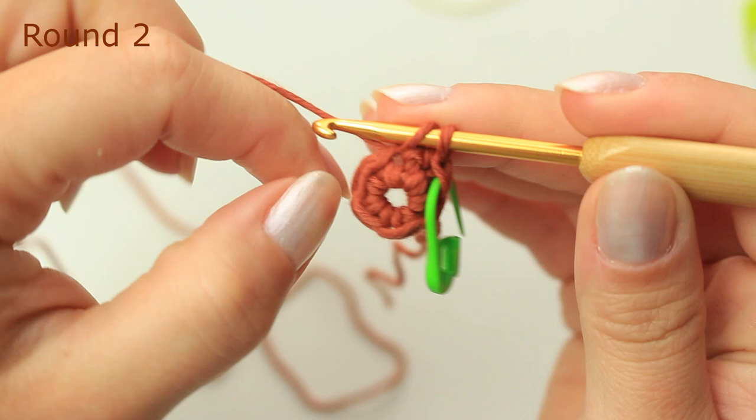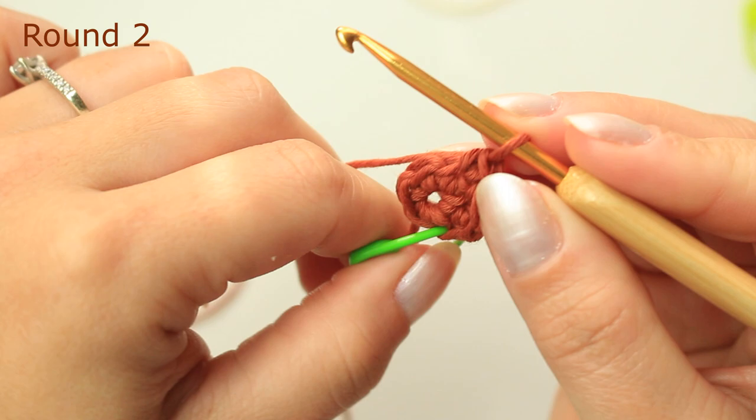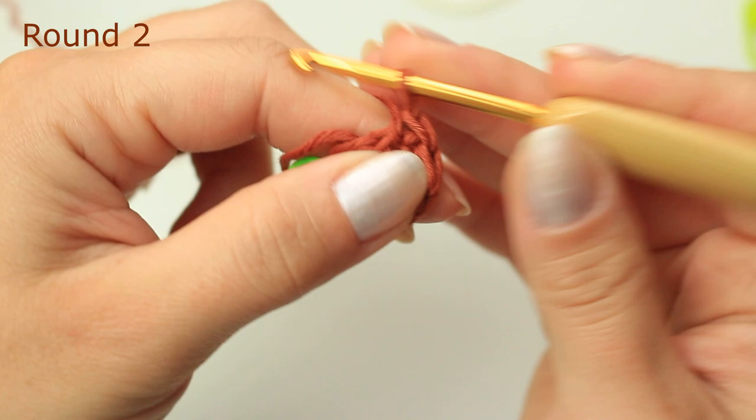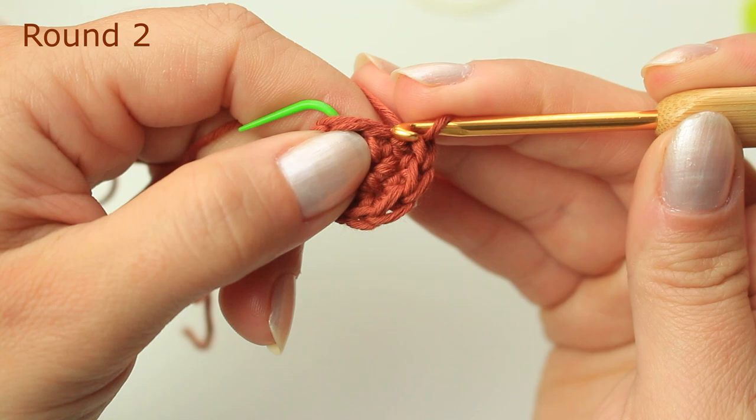Into the following stitch we are going to be doing two single crochets into that same stitch — so it's going to be an increase. Now one single crochet into the following stitch, and two single crochets into the next stitch. One single crochet into the following stitch, and then to finish it off, two single crochets into that last stitch.